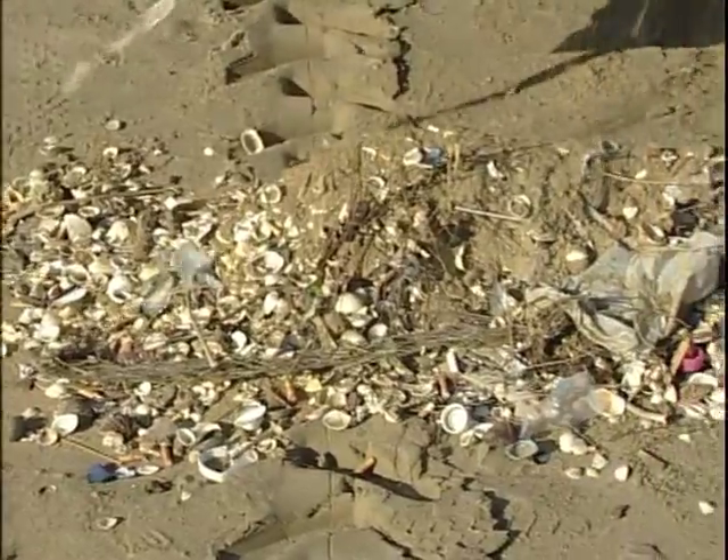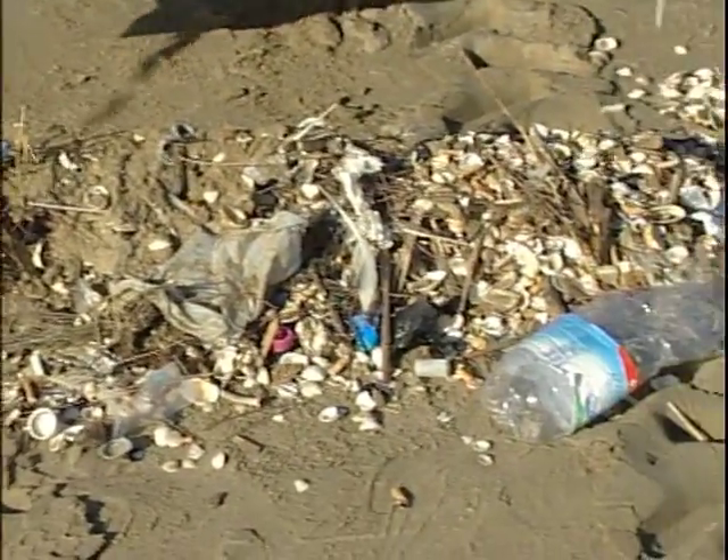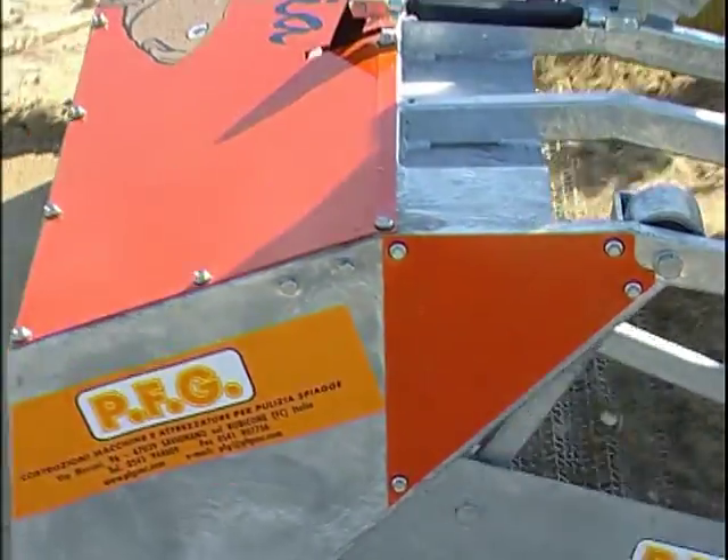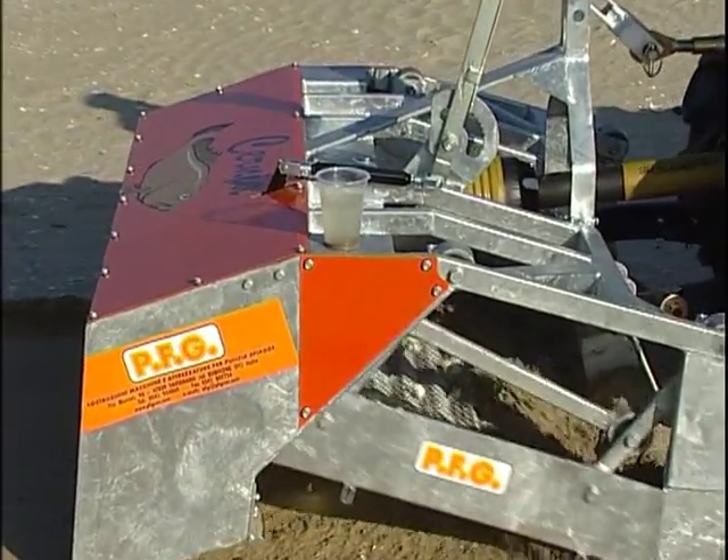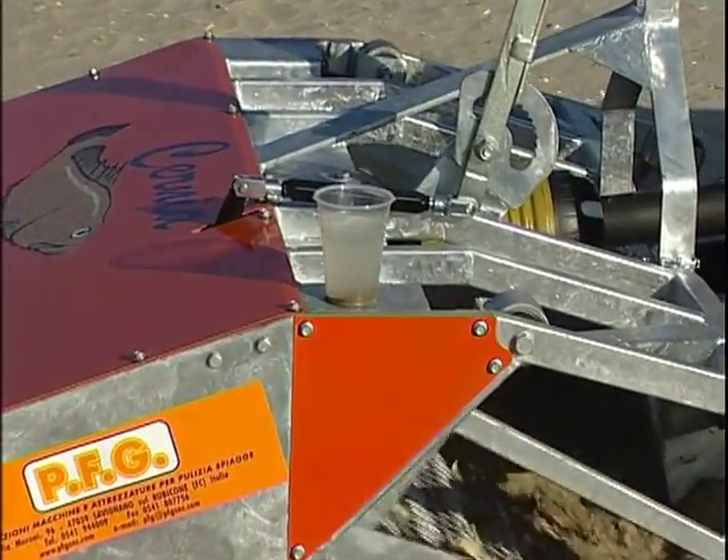The device is also suitable for use on beaches littered with larger pieces of debris. As you can see from the absolute stillness of this full glass, the beach cleaner operates in complete stillness without any vibrations.